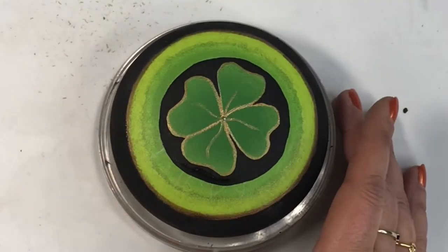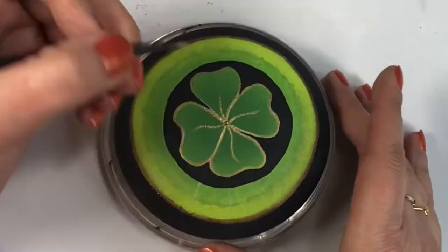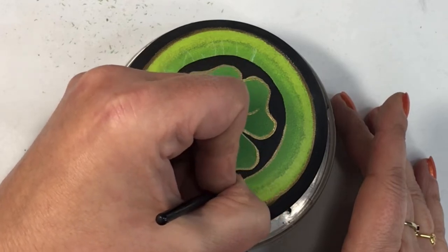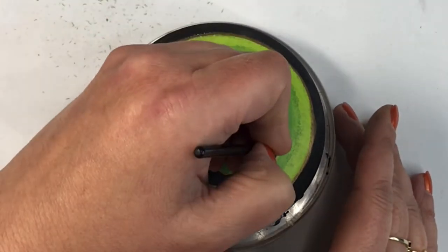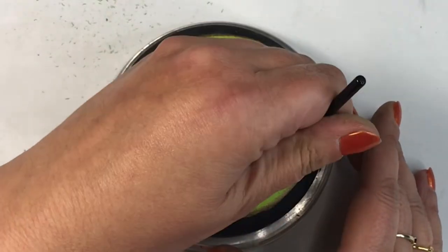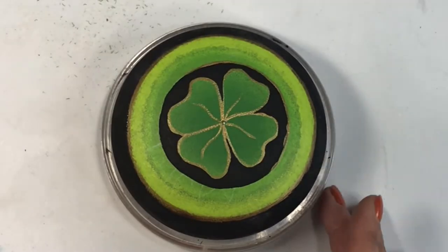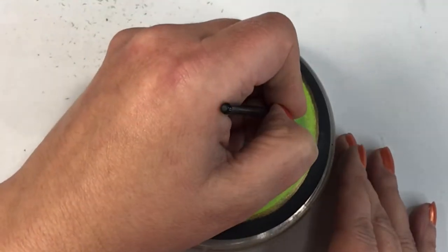Now I'm adding some middle veins into the shamrock petals using gold paint — just a quick little squiggle line bringing it out to the edge for a little extra detail. Now I'm outlining the black circle with gold. Everything is about green and gold. I'm very careful not to let the gold run into the green because it's blended and hard to fix. If I make a mistake, I'd rather it be on the black side so I can go back in with pure black and thin that line out.